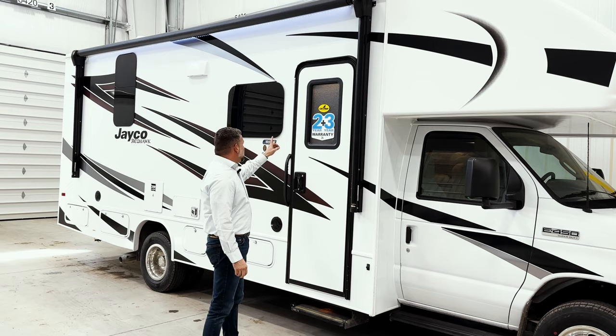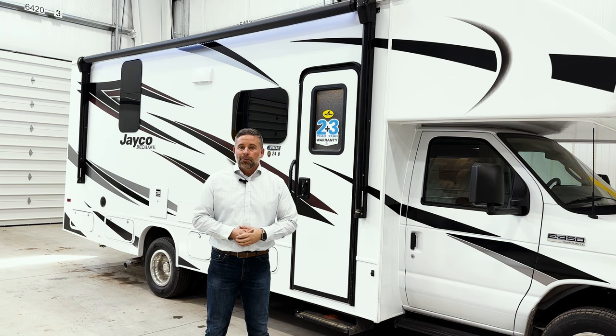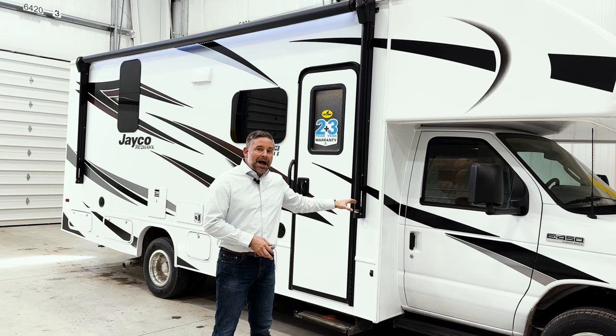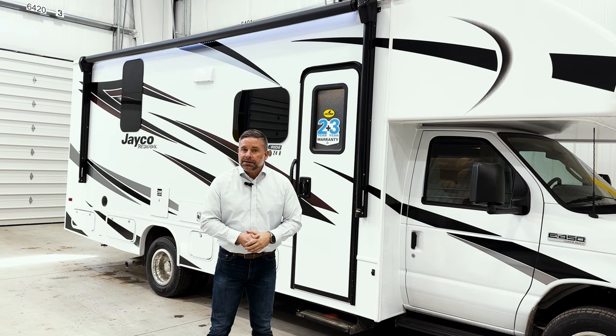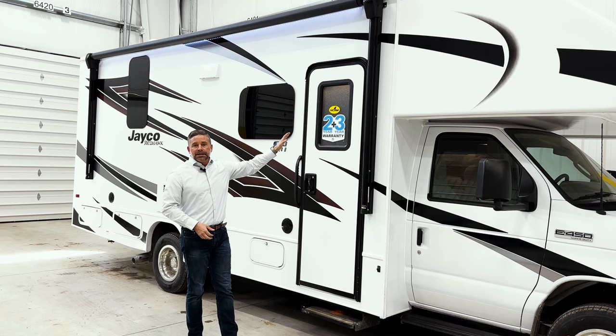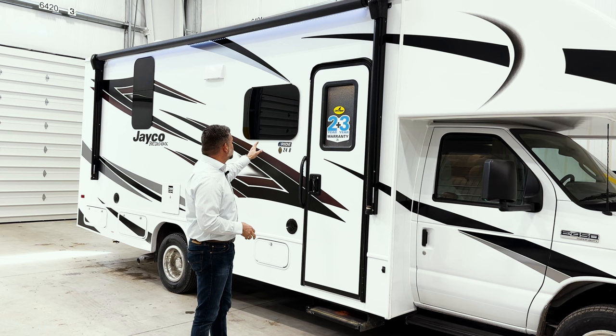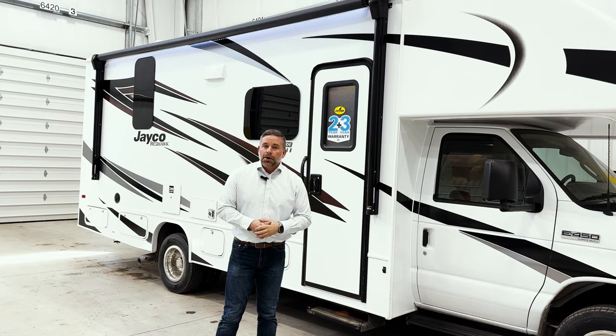What else makes Jayco unique — beyond the front cap and the Jayride package — is our two-plus-three warranty, the best in the industry. Everybody else offers just a one-year warranty. We give you two years because we firmly believe in our craftsmanship and engineering, and we'll stand behind it for a full two years, limited by 24,000 miles and customer negligence. Also on this unit, you'll see frameless windows. Frameless windows are great because they block the sun's UV rays from the frame seals. Frame seals exposed to UV rays break down over time and become a future leak point, so frameless windows help protect your investment.